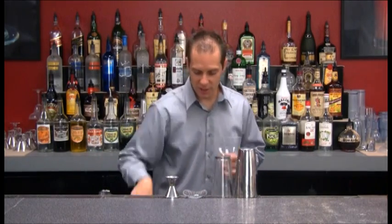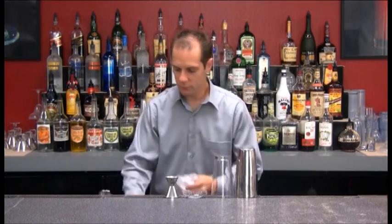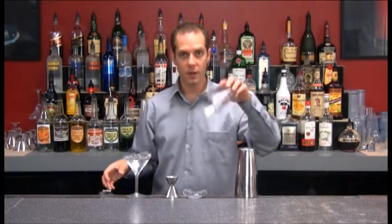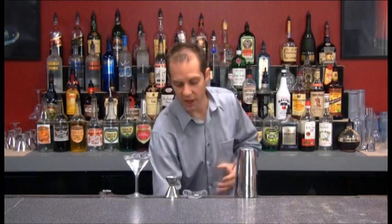First of all, I'm going to take my glass and chill it down to keep our drink nice and cold. Then I'll take my mixing cup and fill this all the way to the top with ice.